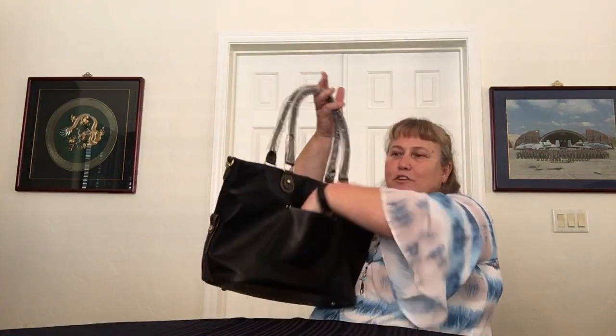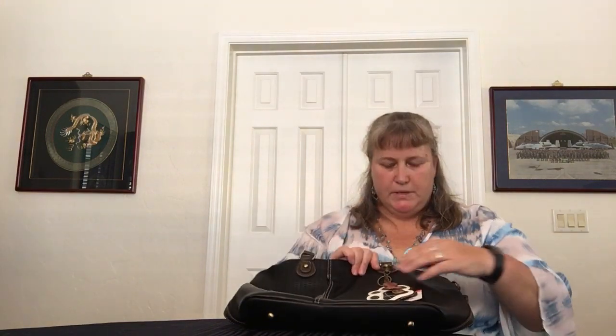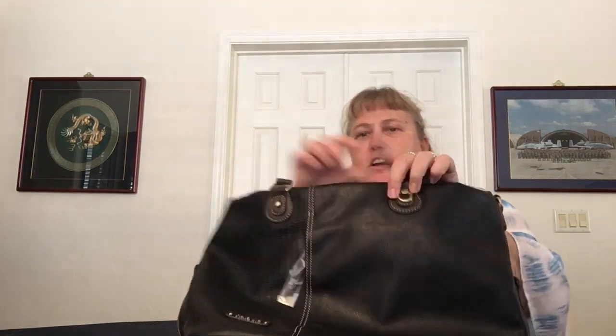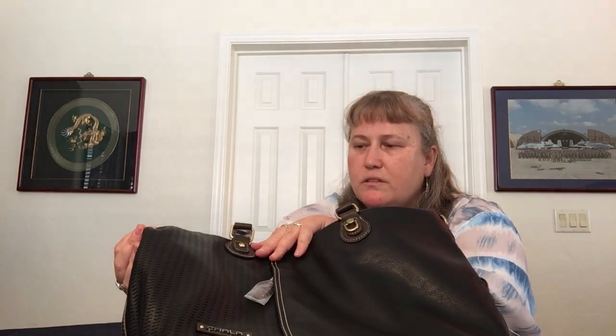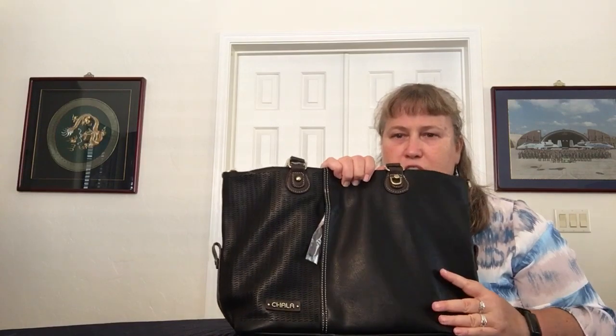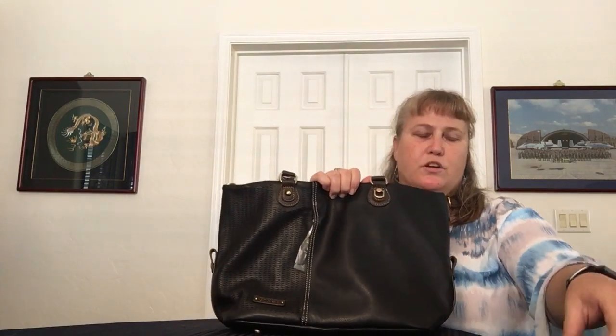Same as the other tote, it has a slip pocket on the back for the phone and a hidden zipper pocket on the front — kind of the middle section of the bag. One side is smooth buttery-soft faux leather, and the other side has a different perforated look, giving a nice textural contrast. There's a little loop built in so you can use the bag charm or not.